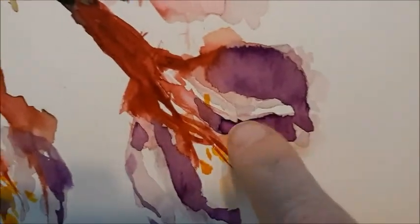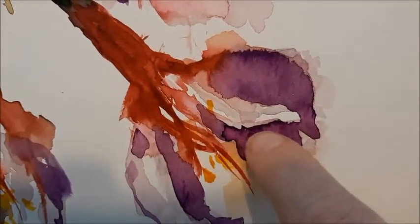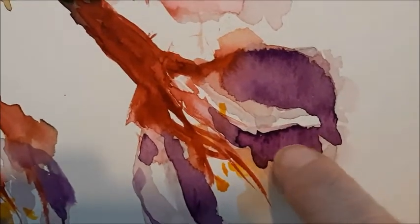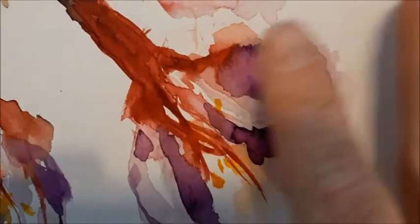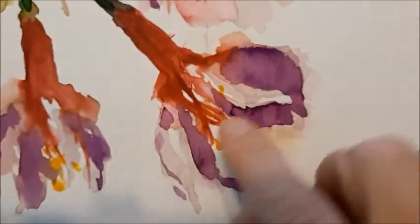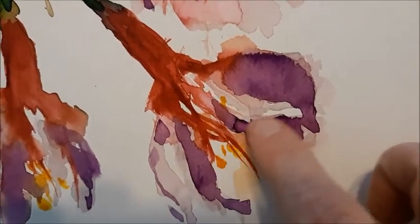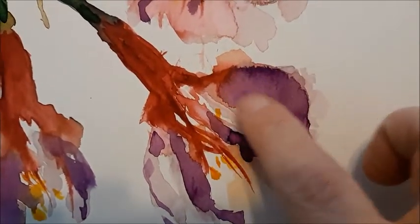If you notice right here, you can see where there's a hard line. I didn't intend that to happen — I got impatient and put water in there. The water pushed everything out, so the edge of the water pushed all the paint to the edge, and you get what's called a bloom. There was another one up here as well.